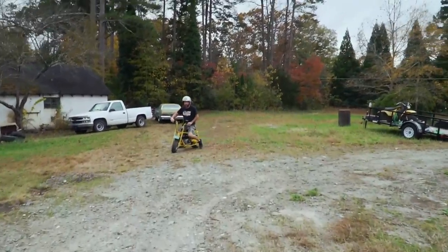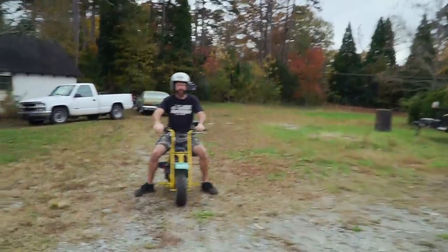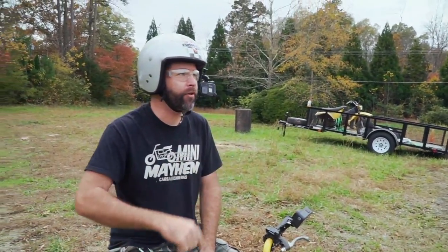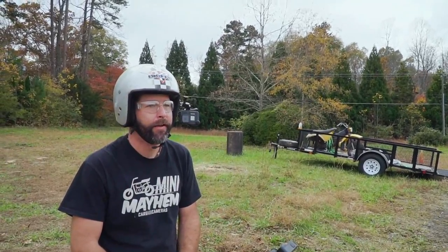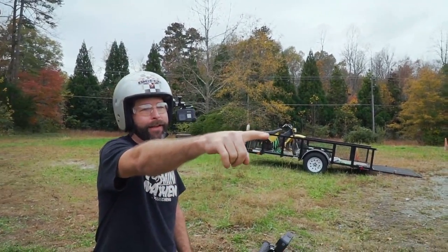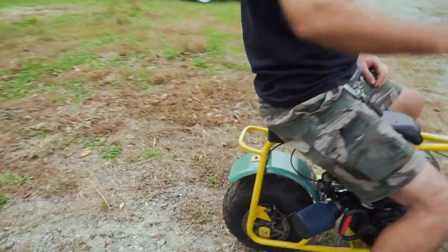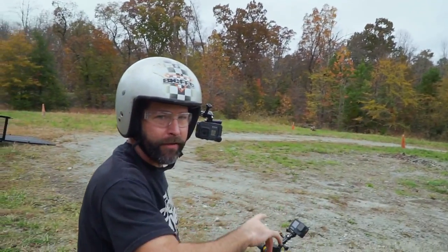Do I even need to ask? How was that lap, man? That was the most awful lap I've ever done in my life. Really? Why? Mud. It is slicker than gorilla snot. I entered the woods. The back end is slipping around — it's these tires. It keeps wanting to slide around every turn I make.